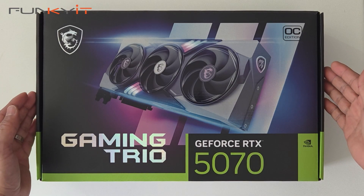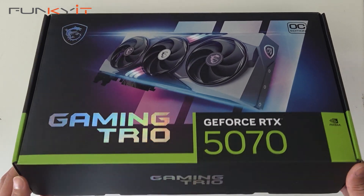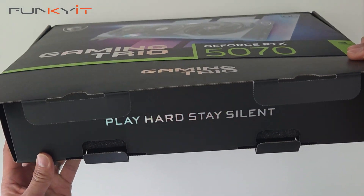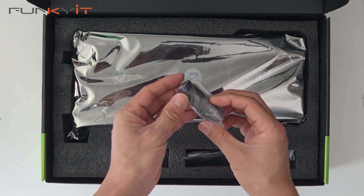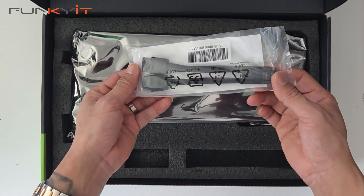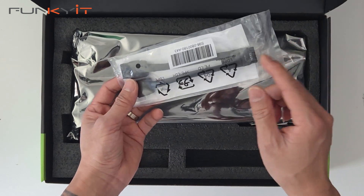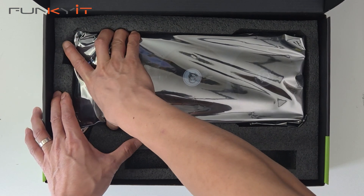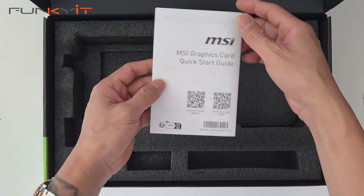Alright, let's do a quick unboxing of the MSI GeForce RTX 5070 Gaming Trio OC Edition. Inside the box we have a graphics card holder, a cable converter — that's the 2x8-pin PCI connector to the 16-pin 12VHPWR connector — the graphics card itself, and the quick start guide.